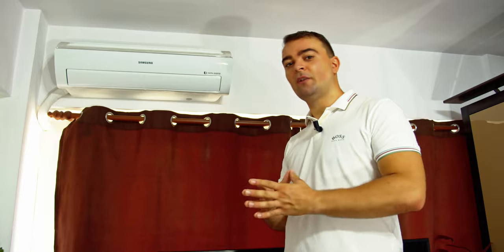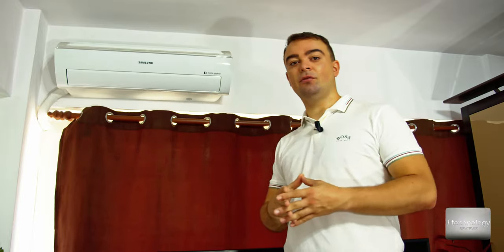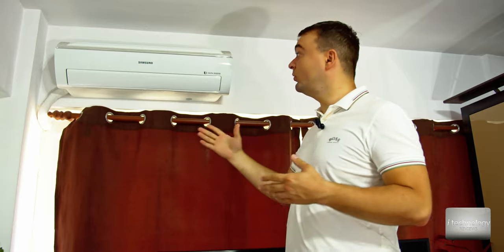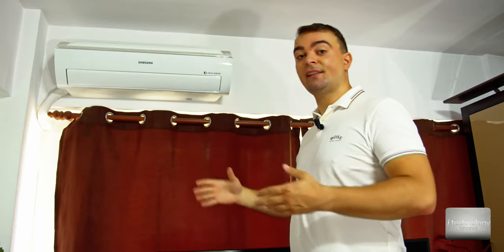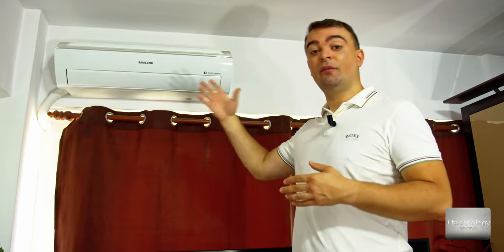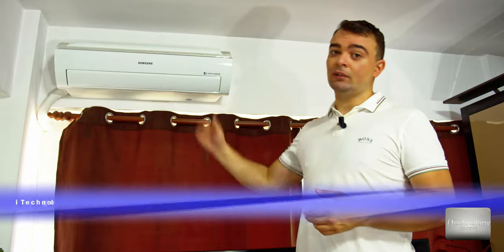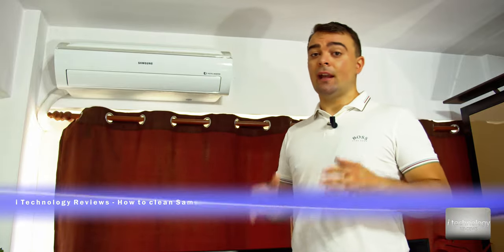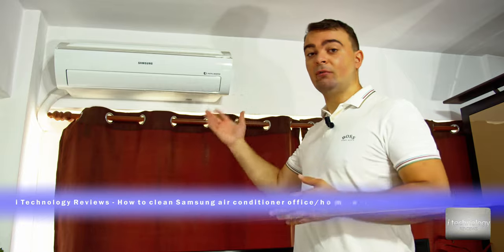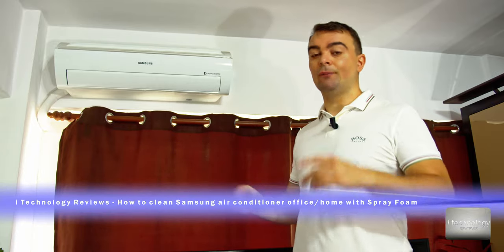Hey YouTubers, how are you? You know the air conditioner from Samsung — we made a review, we taught you how to mount it, tested it, and showed you the functions and features of this Wi-Fi integrated model. That video gathered a lot of views and we helped you guys. Some of you were very happy with this model, and some of you mentioned some cons.